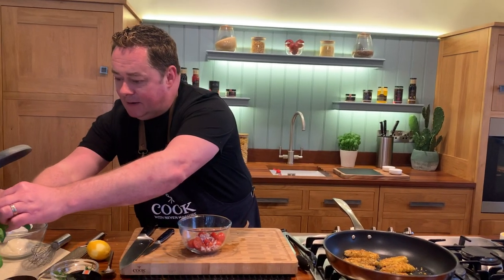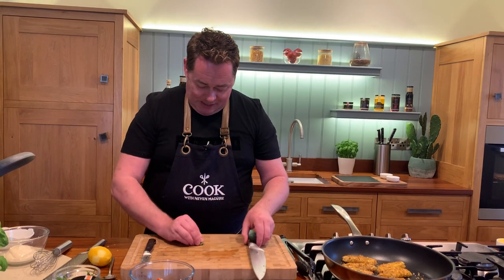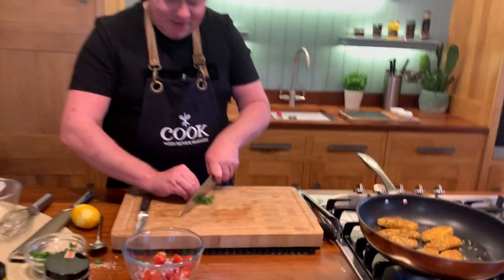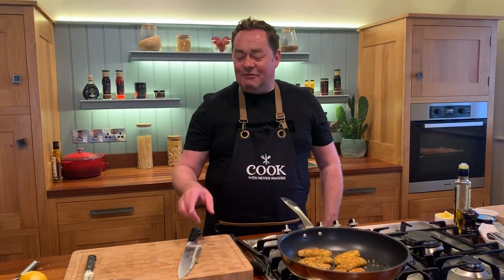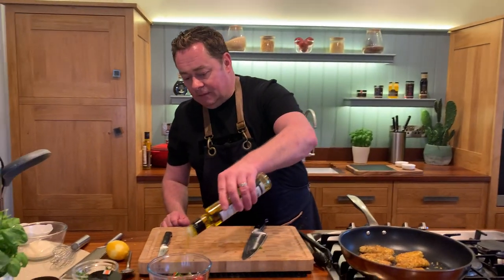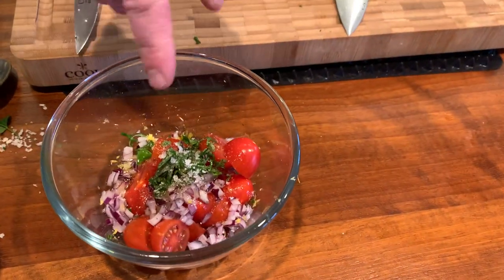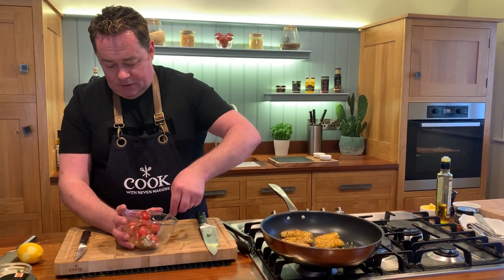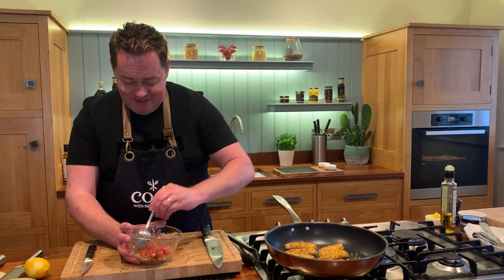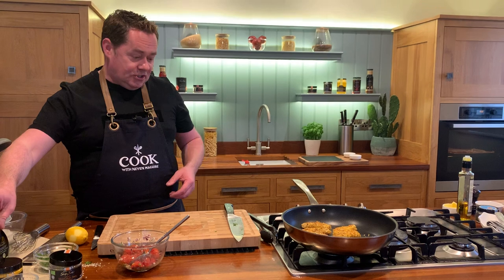We're going to finish the salsa now — get a little bit of fresh basil in here. Basil and tomatoes is a classic combination. Curve your fingers and put the basil in there. You can also pan-fry the fish and serve it simply with lovely Irish rapeseed oil and a little bit of salt and pepper. This salsa can be made ahead and will keep for a day or two in the fridge covered in cling film. You can sweat off the onions and put a little bit of balsamic vinegar in there if you want — just a splash gives really nice acidity and freshness.